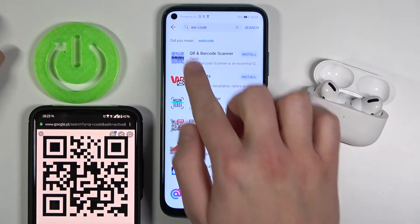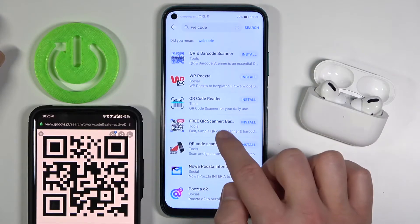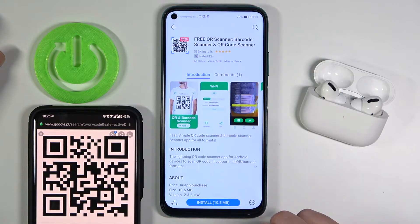We have to type 'QR code', not 'we code'. Let's go ahead — for example, this application: Free QR Code Scanner. Let's install.